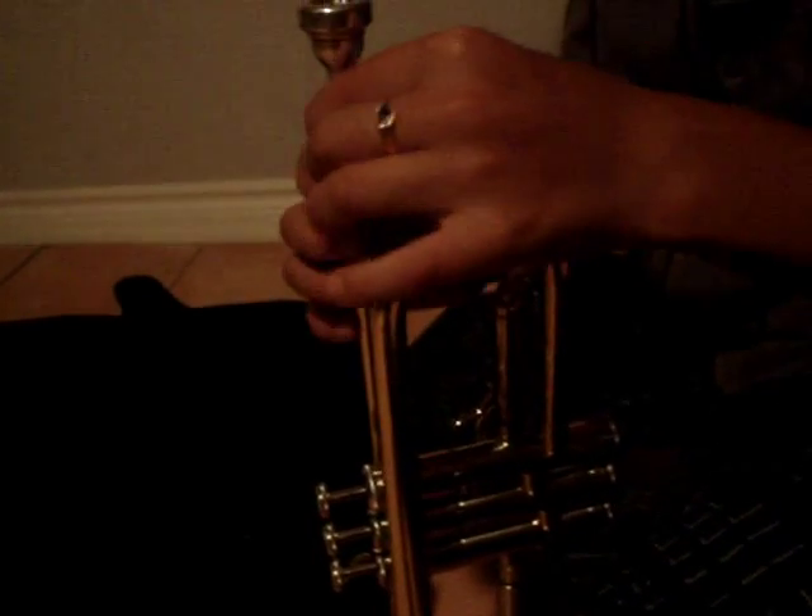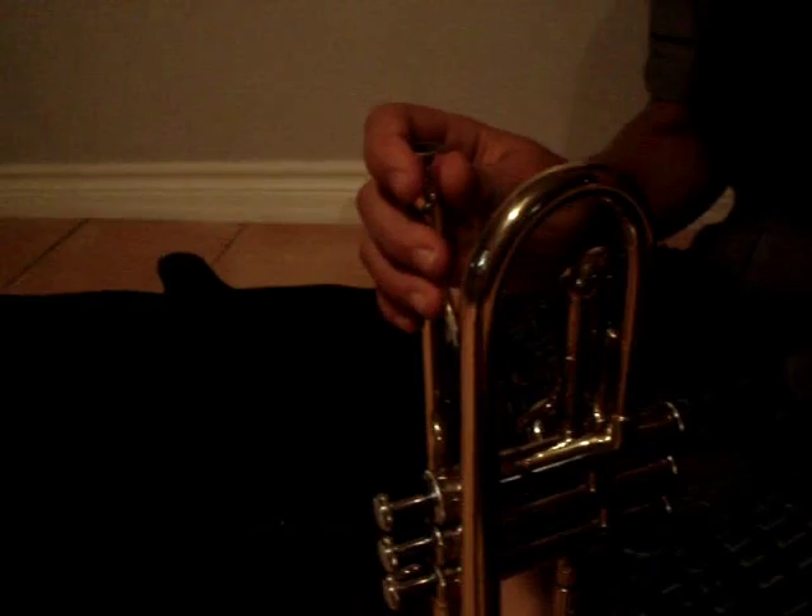The second thing you've got to know is that your mouthpiece goes in here. Also, when you blow into your mouthpiece, it shouldn't make this noise. You have to make your lips in a kind of B formation, like when you make the B sound.